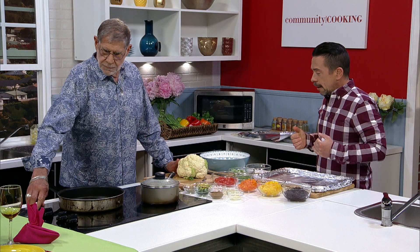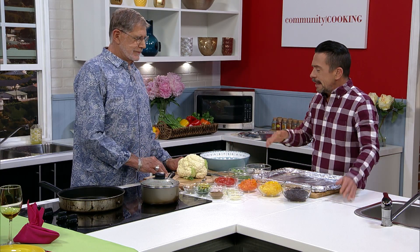Welcome back to Community Cooking. I am in the kitchen with Randy Furman, party planner extraordinaire. We've made our chicken — we're just letting that chill out for a bit. Our rice is still steaming, still cooking. We're going to get started on the cauliflower first.